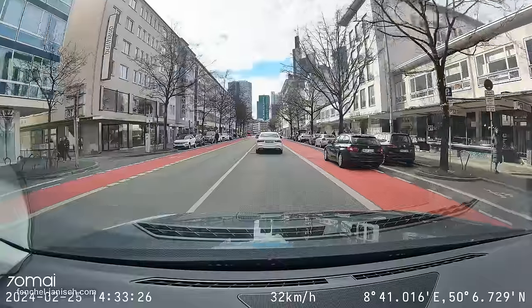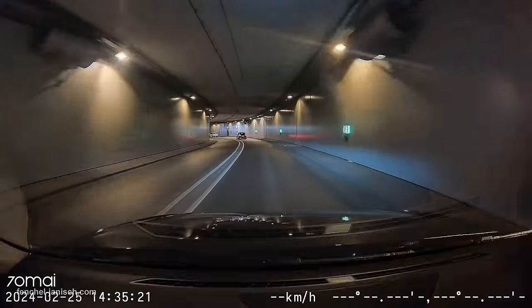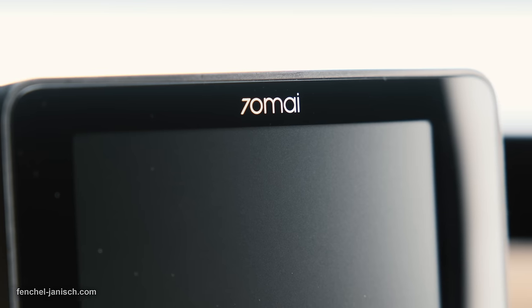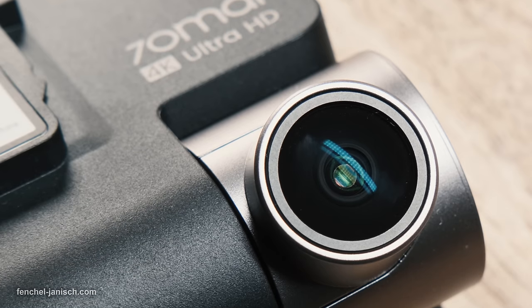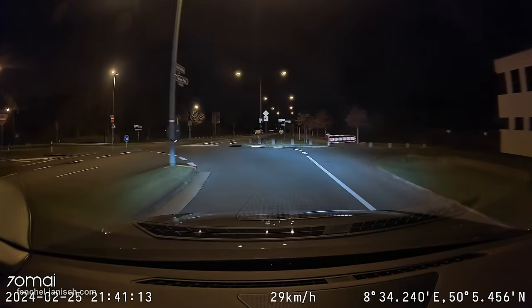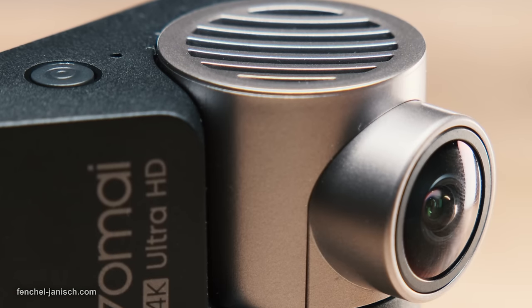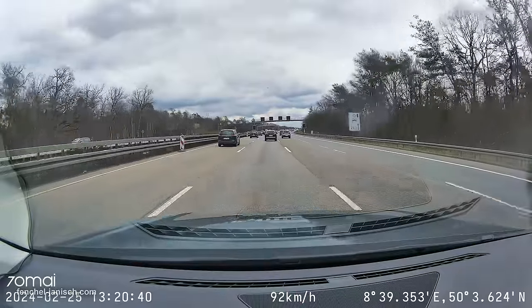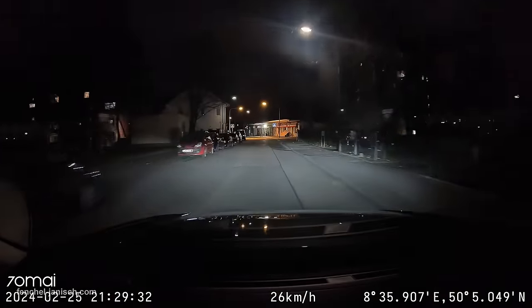The A810 comes with 4K Ultra HD resolution at 3840 x 2160 pixels and is also the first dashcam equipped with a Sony Starvis 2 image sensor for optimized image quality. Sony's latest 1/1.8 inch 8 megapixel image sensor IMX678 packs in more details for greater clarity, particularly in low light environments.